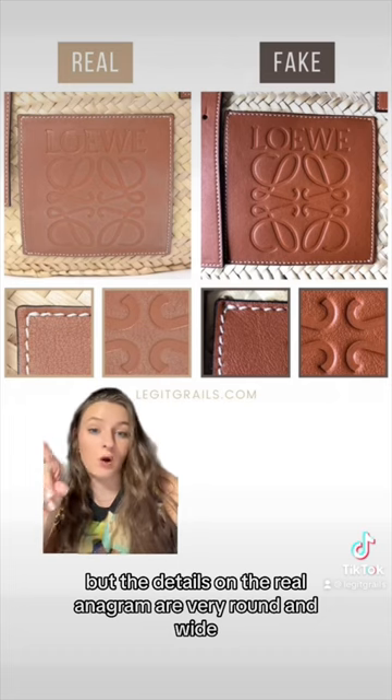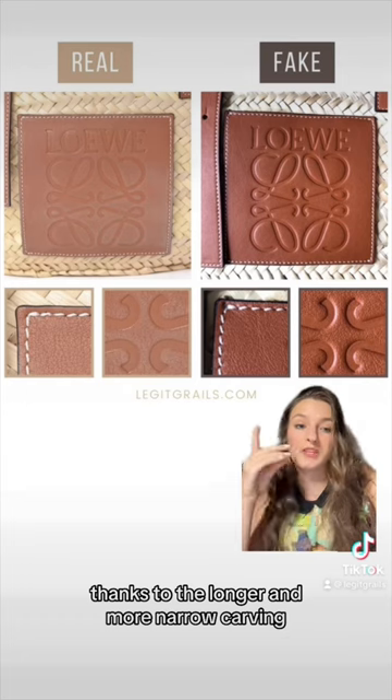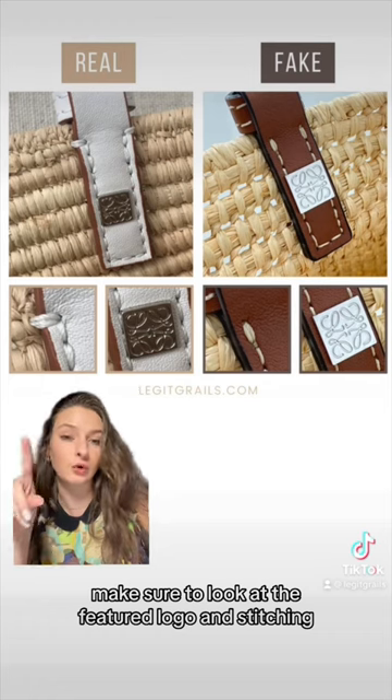Now onto the famous Loewe anagram details. On the real bag, the anagram letters are very round and wide, meanwhile the appearance of the fake one is almost distorted, thanks to the longer and more narrow carving.